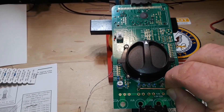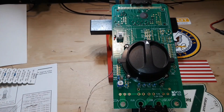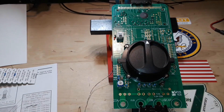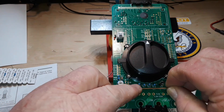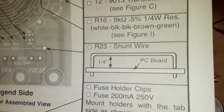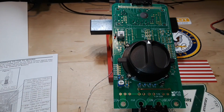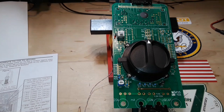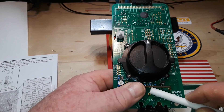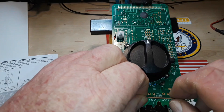So it sits in there like so. The shunt, according to the instructions, should be a quarter inch off the board, and later we will have to adjust that to make it read correctly. So quarter inch off the board — this is a quarter inch — so if I stick this guy in here like so...